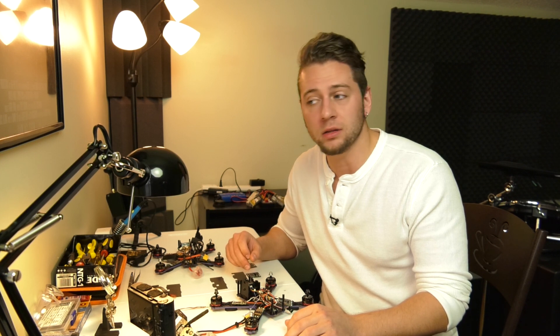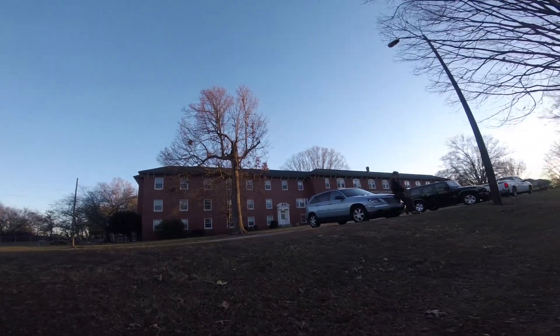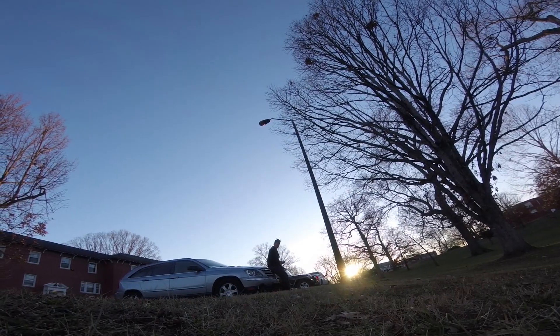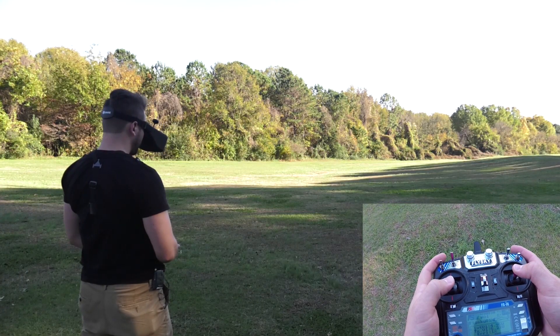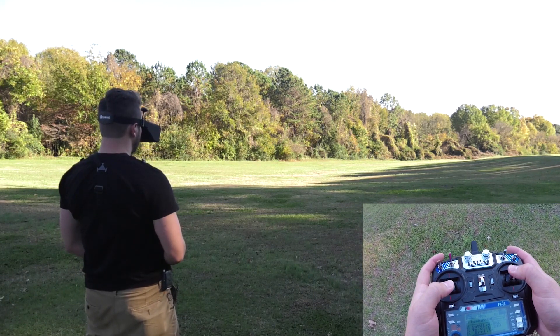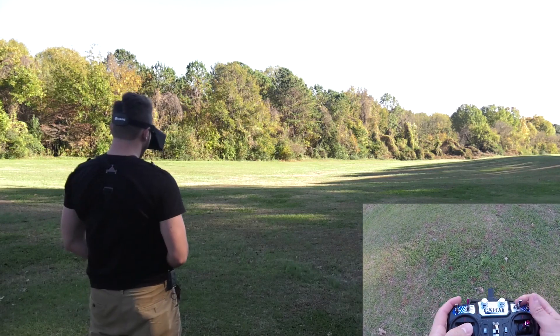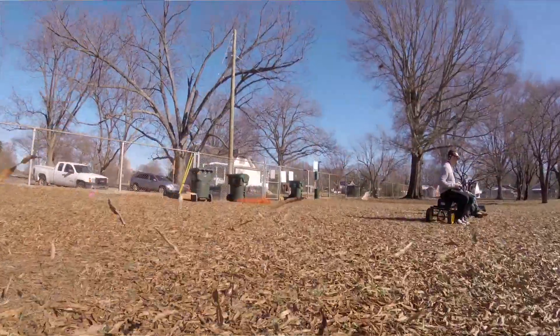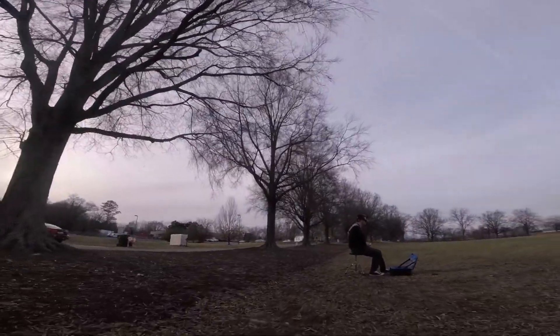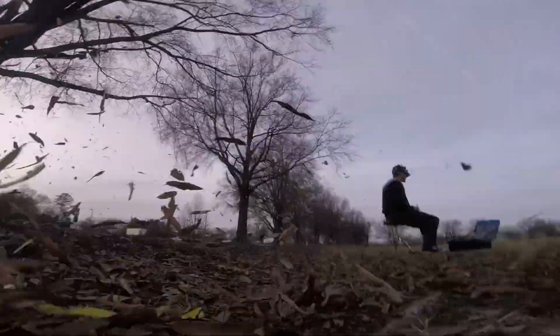Sit down when you fly, or lean against something solid. Sometimes I lean against my car or against a tree, or I'll sit on something. Standing on your own two feet, at least when you're starting out, can be very disorienting and make you feel a little dizzy and wobbling back and forth. I do not recommend it, especially as a first-time flyer. So find a place to sit down — bring your own folding chair. Sometimes I'll bring my little drum stool.